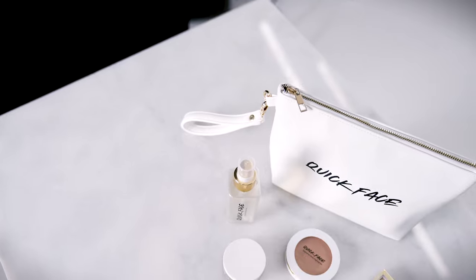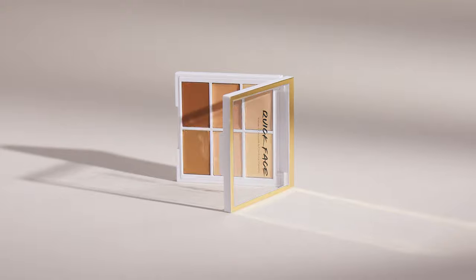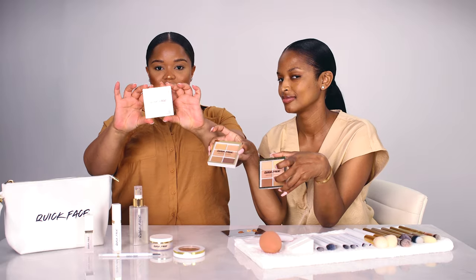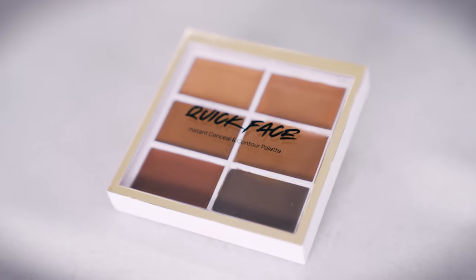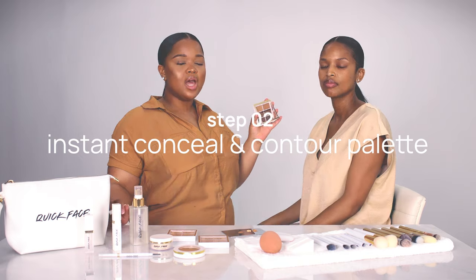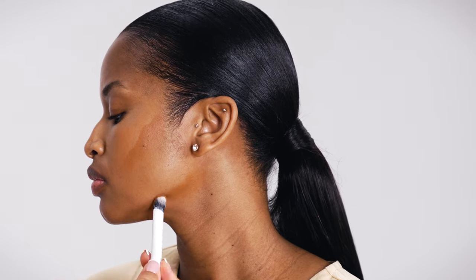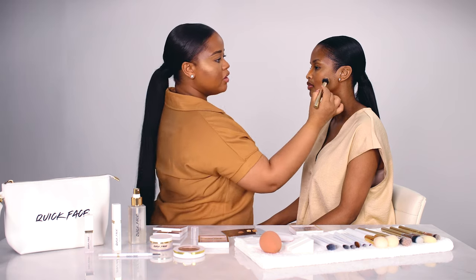With the Quick Face range we have three different concealer palettes — dark, medium, and light shade palettes. We're going to start with the dark palette. Ayanda's skin tone is medium, but I like going between the different palettes. I'm starting by contouring underneath her cheekbone, underneath her jaw, and then around her forehead.